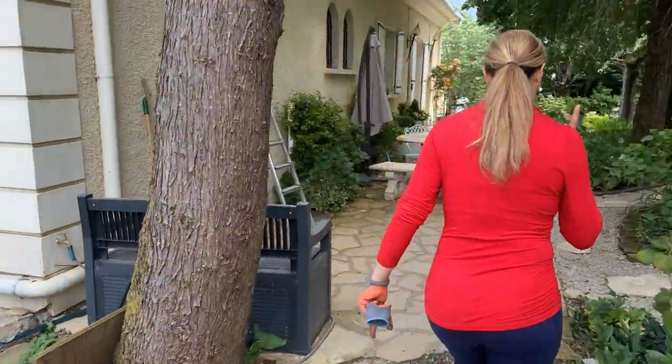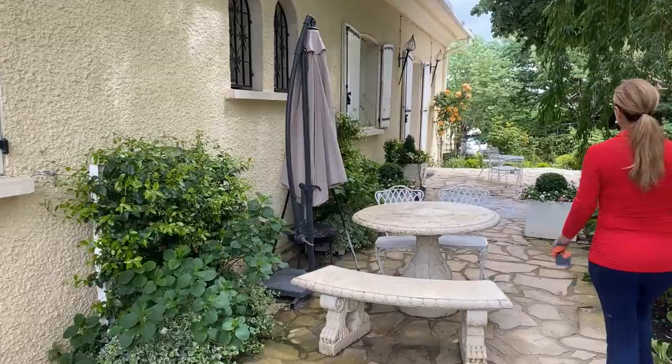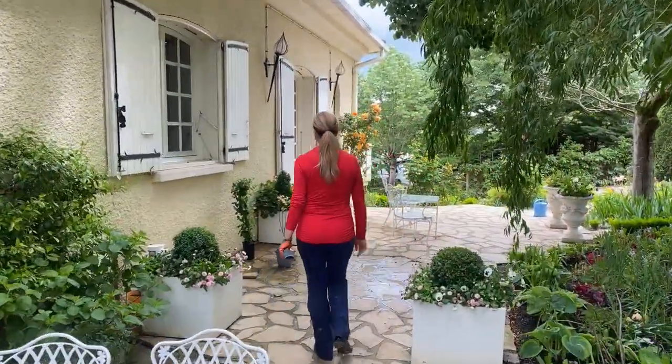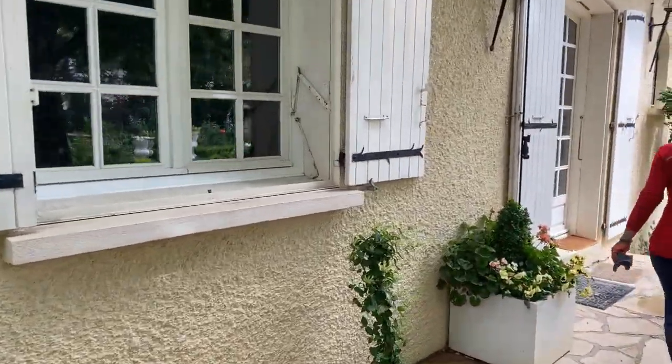I hope you guys enjoyed the tour. That's what's going on in the garden at the moment. Now we'll go ahead and get the bottle brushes planted in the containers, and then come back and plant the azalea and transplant the clematis.